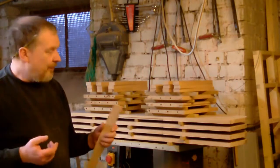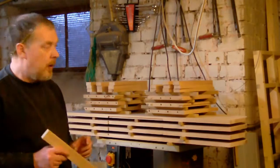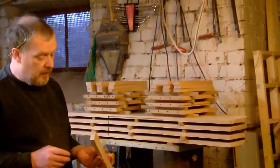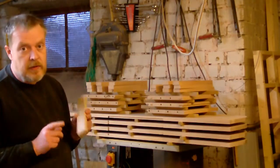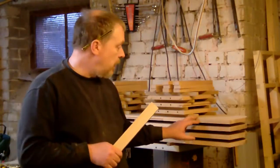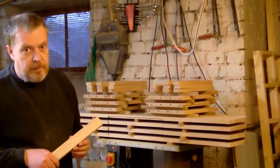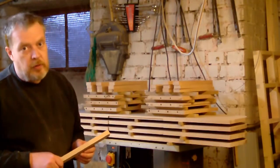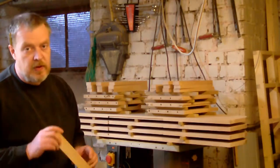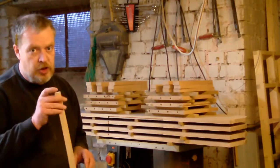I have to drill a lot of holes — four holes in one stile, 18 stiles, that's 72 holes in the stiles plus the 72 mating holes in the boards, which makes 144 holes total. These need to be precisely aligned, and that is impossible to do by hand or with some kind of punch jig.